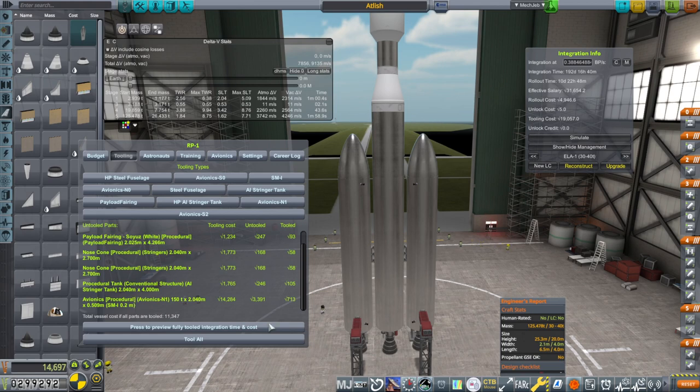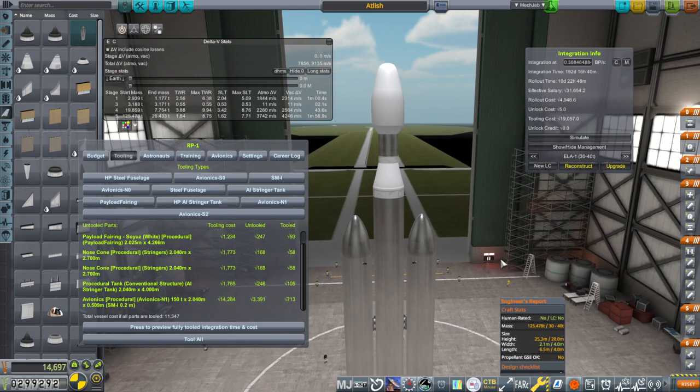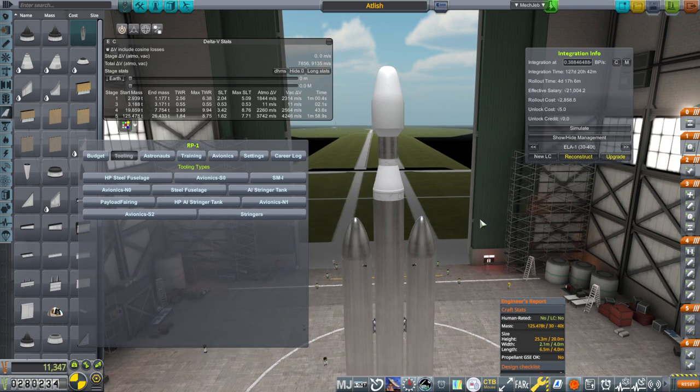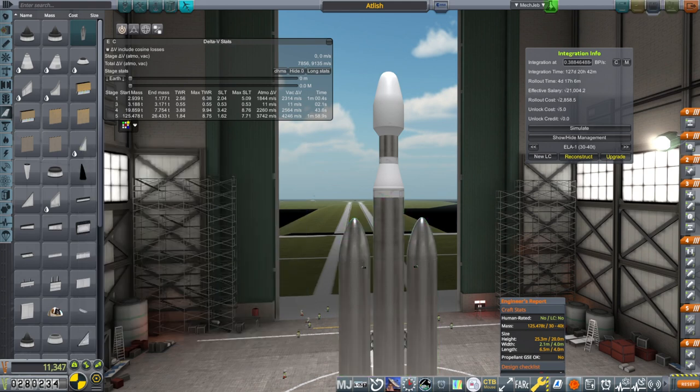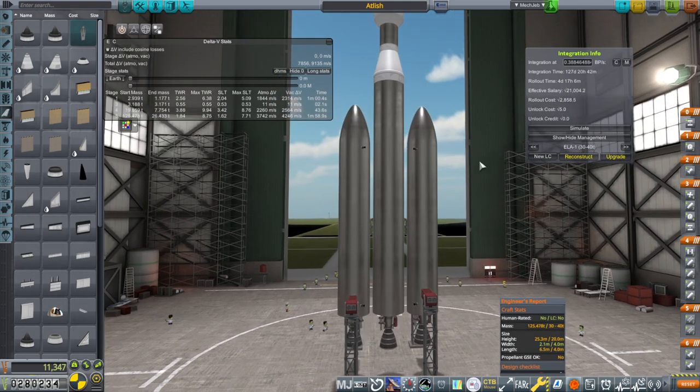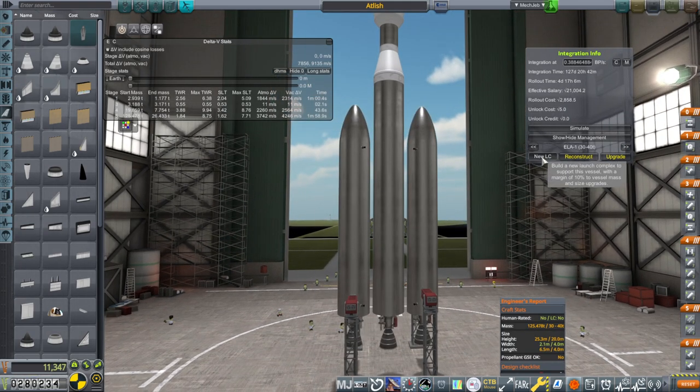We don't have a whole lot to tool here. In fact, I'm just going to tool what we've got listed — it's not that much considering the size of the rocket. I've called it the Atlas, because it's like an Atlas-ish. And we are going to build a new launch complex for it.